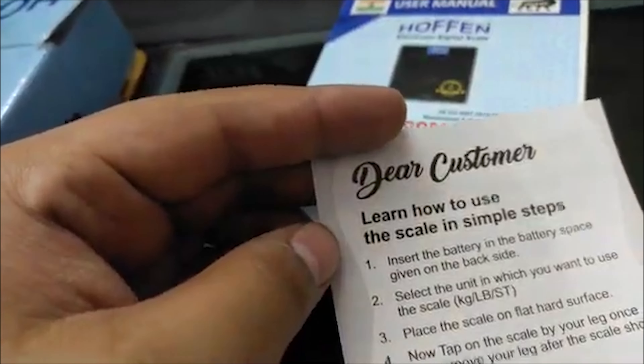User Manual, Ace Incorporation — learn how to use the scale in simple steps. If you have finished all this, come and eat companies. Bye bye!